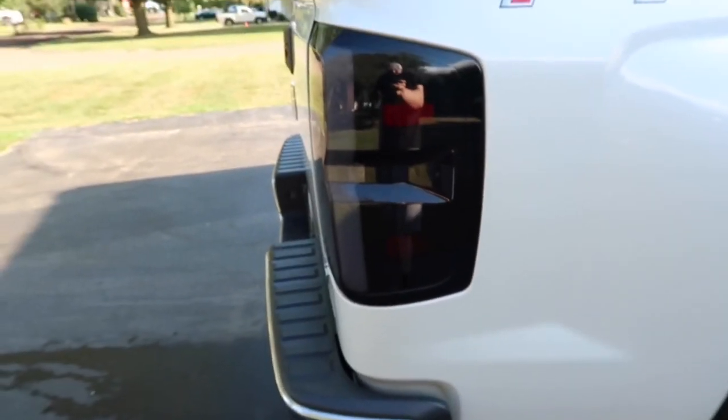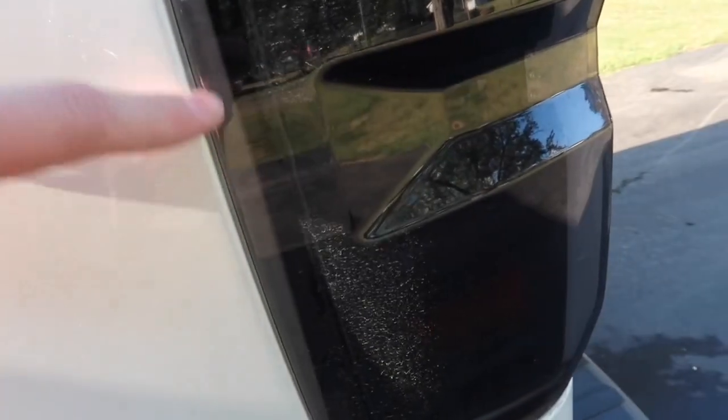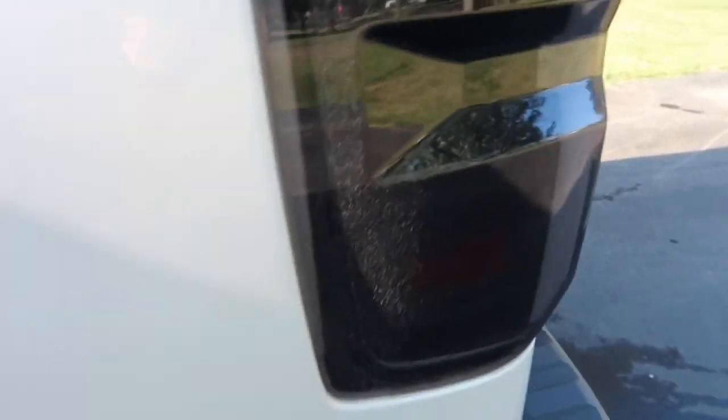All right guys, we got this taillight clean so you guys can see it. As you can tell it looks a lot better. If you compare it to this one over here — you can see through it right there, the white — you can see through it. So that's it, please don't forget to like and subscribe and I'll see you.